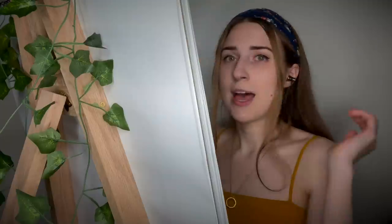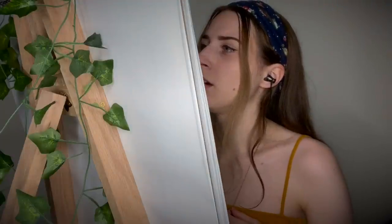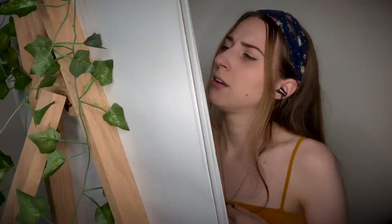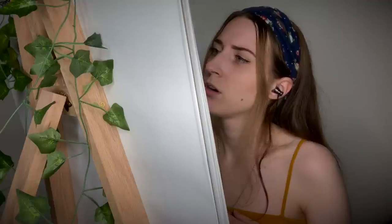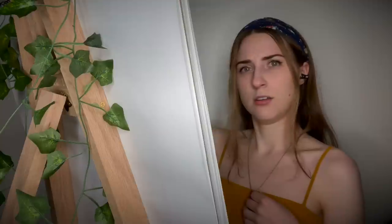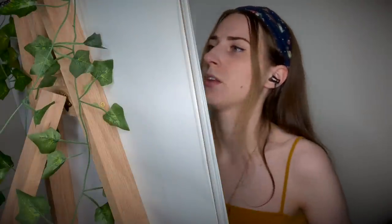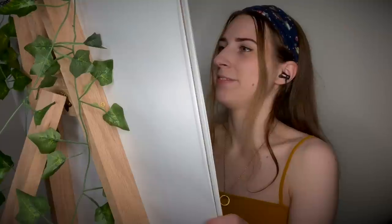One thing I have not done yet is actually draw the iris of your eye — the colored part of your eye. So I'm going to do that now. Let me fix that a little bit, to the side a little bit. Yeah, that looks good. Then the other one. Great. And the pupil — the pupil inside your eye.